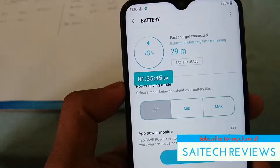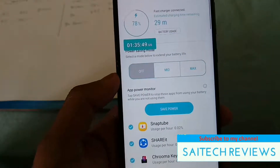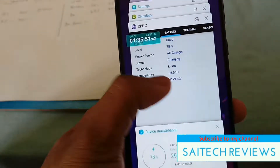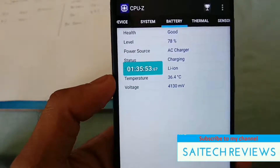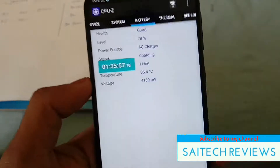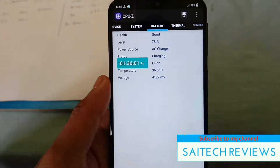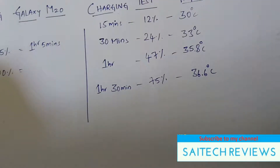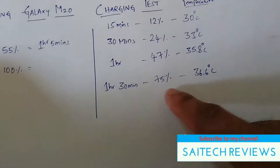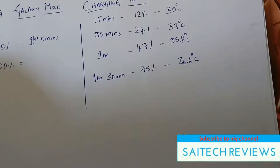After 1 hour and 35 minutes, the battery reached 75–78% and the temperature reached up to 36 degrees. That is an increase of 72% in about 1 hour and 30 minutes, with a temperature of 36 degrees.